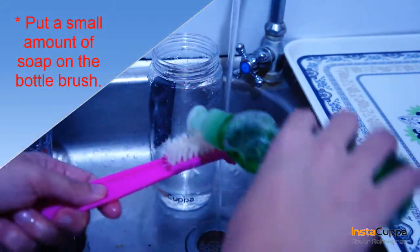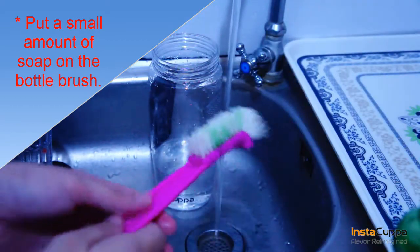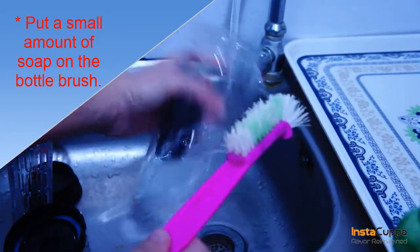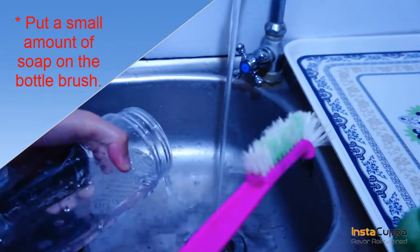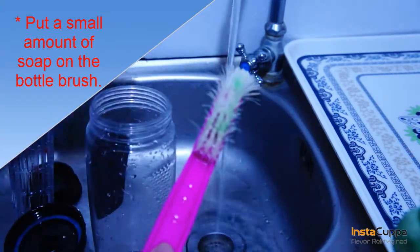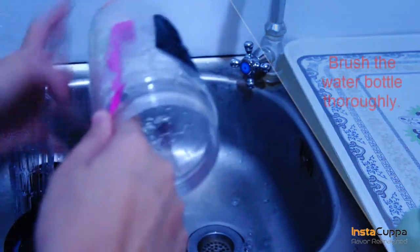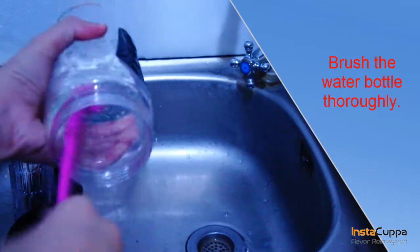Put a small amount of soap on the bottle brush. Brush the water bottle thoroughly.